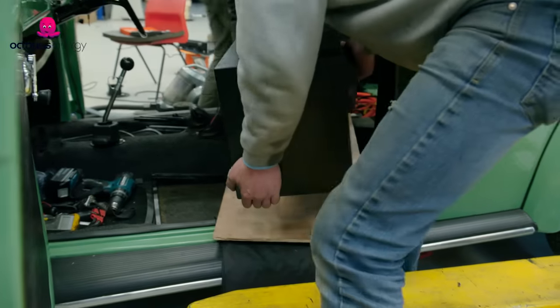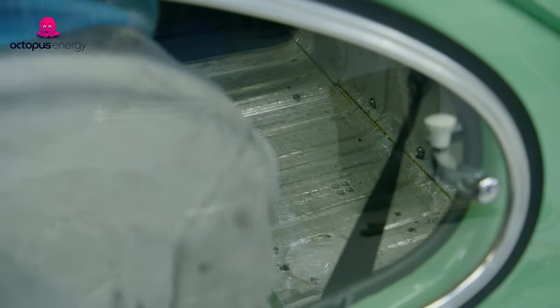The rear battery box is a little bit more difficult than the front to get in, because essentially we've got to feed it into the car and then up onto the rear luggage area. And don't forget it's about 85 to 90 kilos of weight.